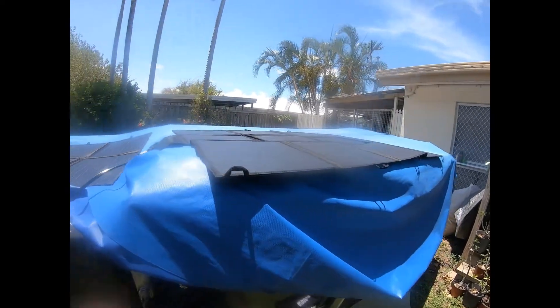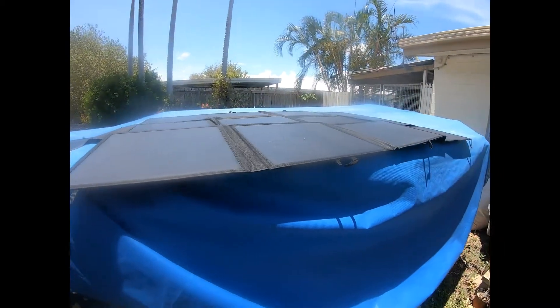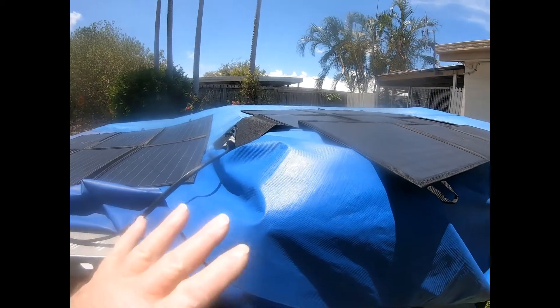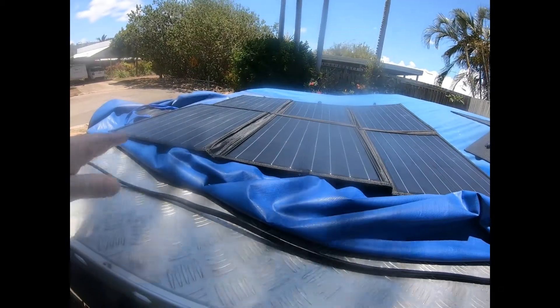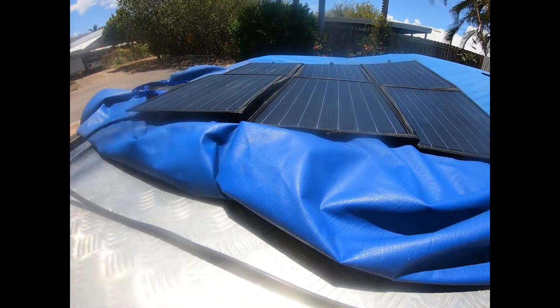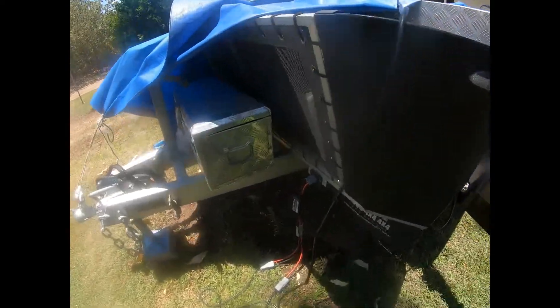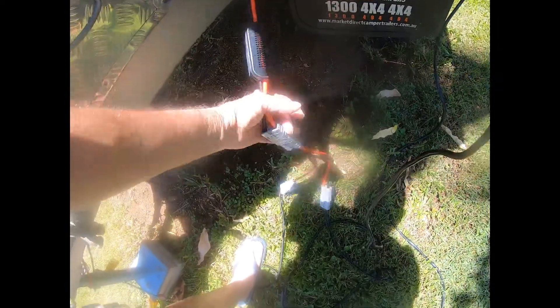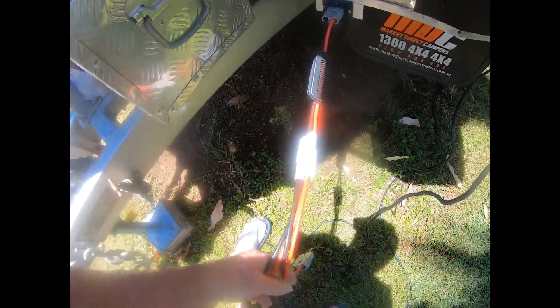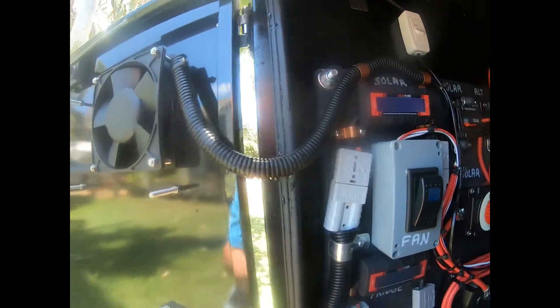I've just hooked up my 200 watt Ridge Rider solar blanket with no controller on it and my 200 watt Kings solar blanket with no controller, put them through and back into here through a dual Anderson plug setup, through a single watt meter. And in my camper trailer I have another watt meter — it'll be easier to see on that one.